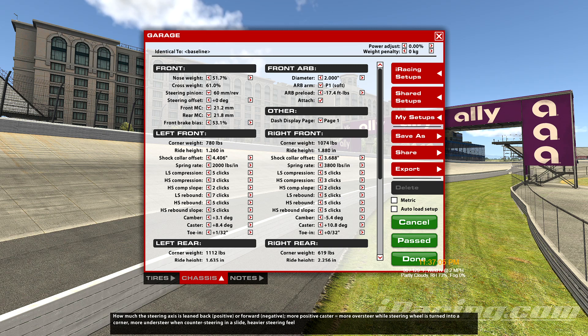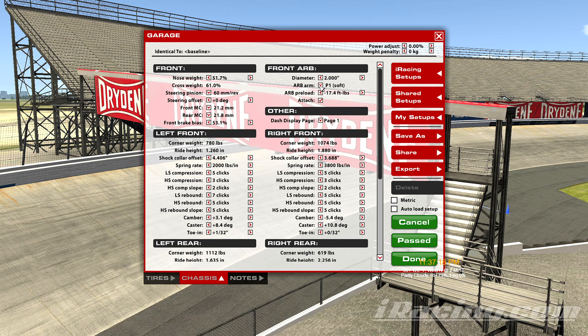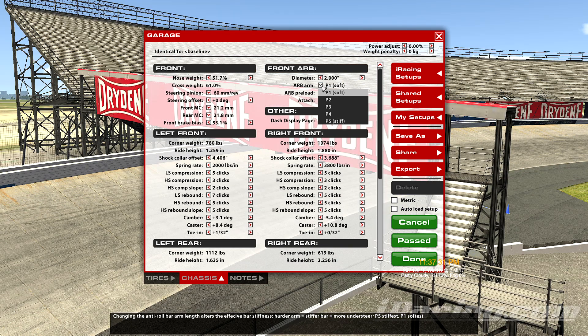We're ready for the next lesson in the next-gen garage series. We're still working in the front anti-roll bar category. In the last one we did the diameter, and on this one we're going to do the ARB arm, or anti-roll bar arm. Basically, this is the arm length, which alters the effect of bar stiffness. This would be the equivalent of changing the thickness of the bar, but it's going to be generally more of a fine-tune adjustment.